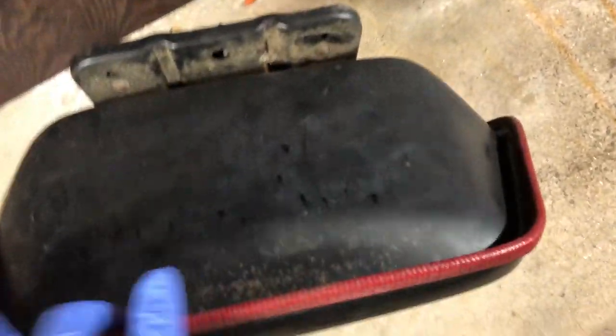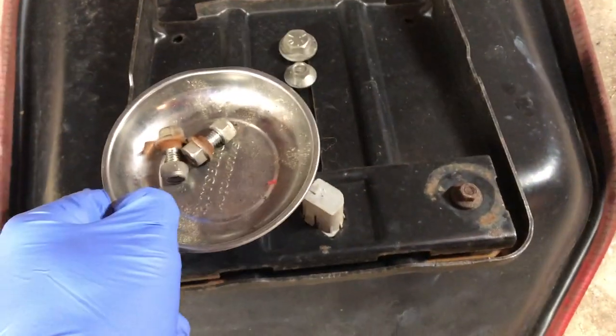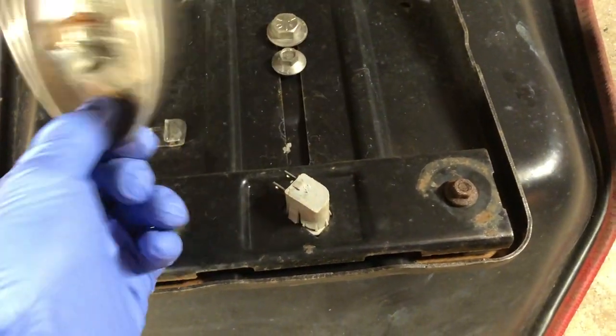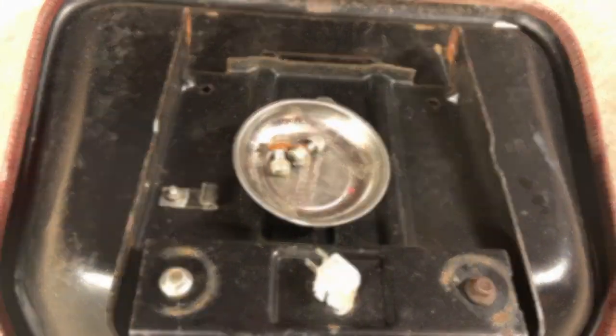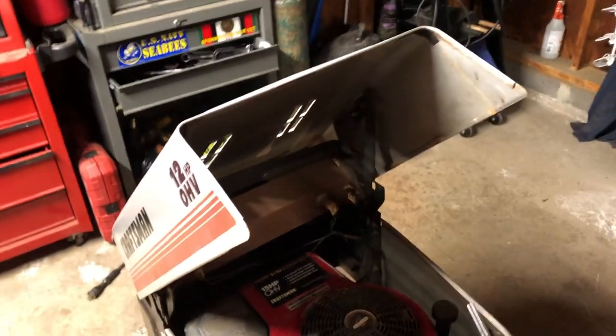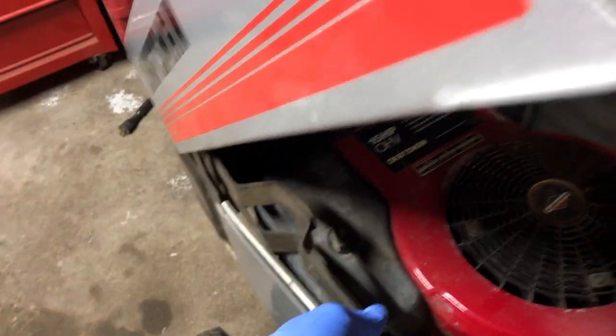The seat is off — it was just a bolt here and a bolt there. I don't know if I ever showed you guys this trick, but I have a lot of these magnetic cups. What you do is put the bolts you took out of the seat into the cup and stick it on the bottom of the seat — that way you won't lose those nuts and bolts when you reassemble. Next thing is the hood: there are four bolts, and I used a 3/8 socket to get those out. The hood comes right off.